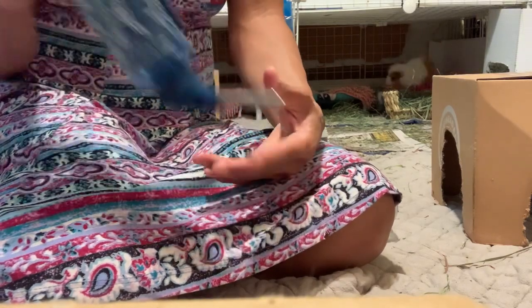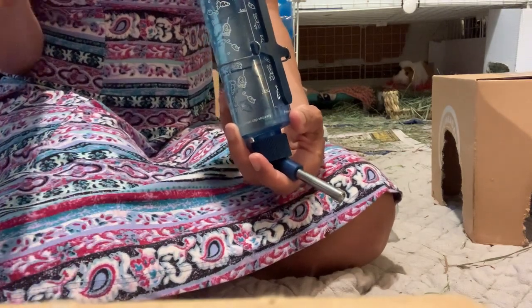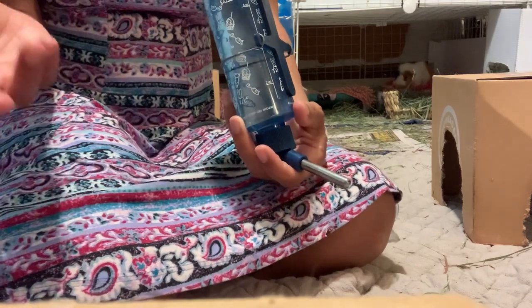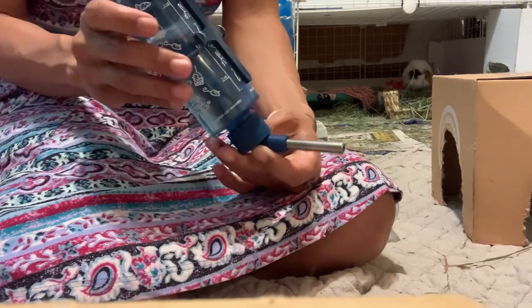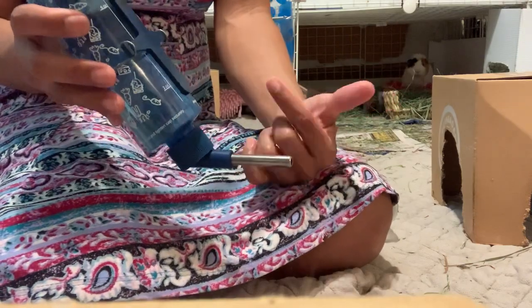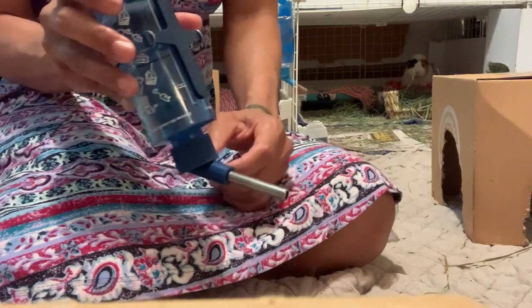Move your water bottle from the front of the cage to the side. About 90% of the time people approach the cage from the front, and that's where the guinea pig expects their treats - so that's where they grab the bar and shake it, causing the water bottle to leak. Moving it to the side where it won't get shaken will most likely prevent leaking.